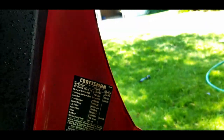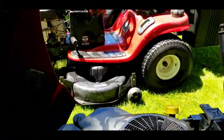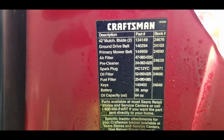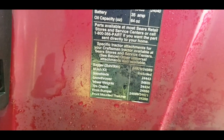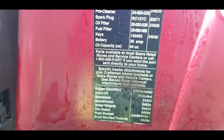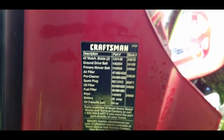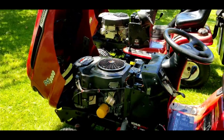Let's take a look at the other tractor. I didn't even bother to notice if it was the same. Let's go around here — and there's the information on the other one.